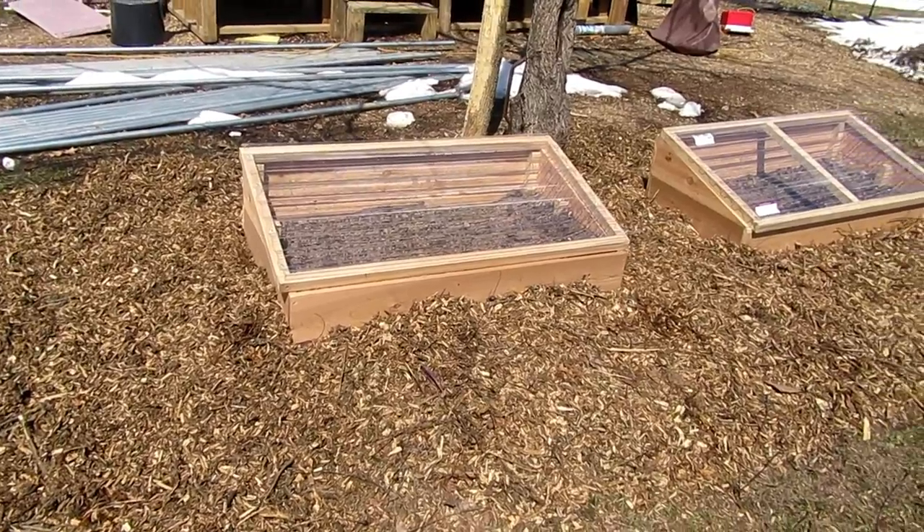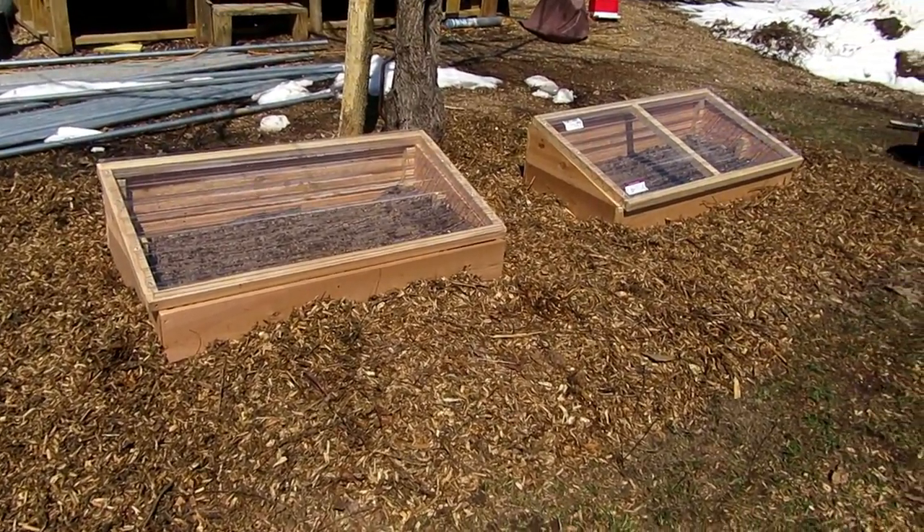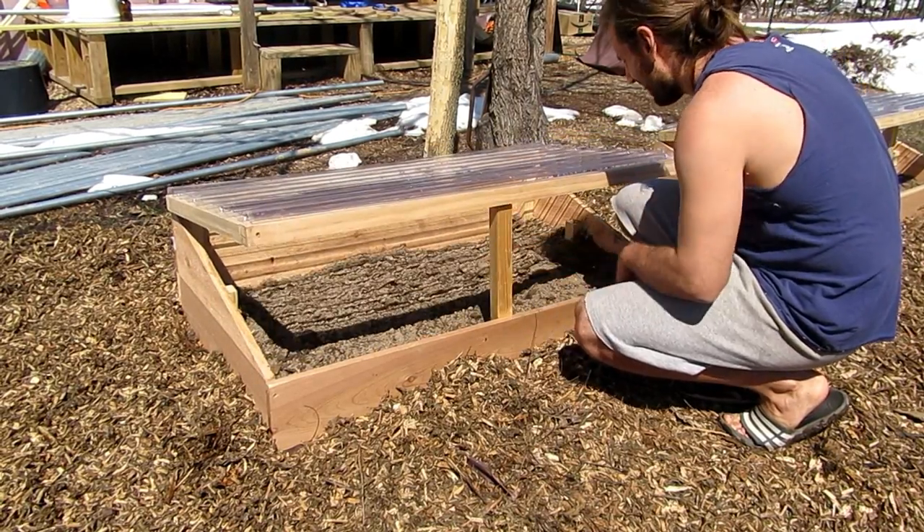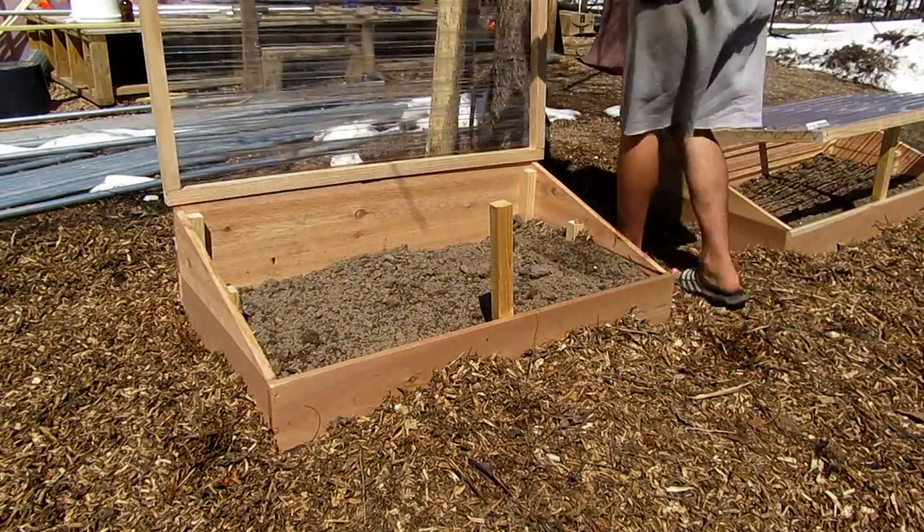And there they are — I'm done with them. Pretty pleased with how they turned out. I put a little thing so I can open them halfway to vent them, and I can also open them all the way with the hinges on the back. I'll probably eventually have to get some stronger hinges — I just used some ones that were laying around — but I'm going to see how they hold up. If they rip out, I'll get some new ones, no big deal. Thanks for hanging out, I appreciate it. Take it easy, I'll catch you later.